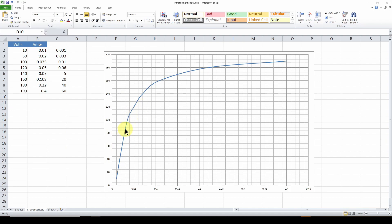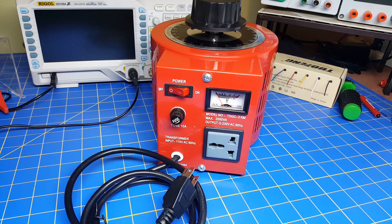Here's an example of one thing you can do with the variable transformer — building a volts versus current characteristic for an iron core transformer. On the y-axis I've got volts from zero up to 200, and on the x-axis current. I varied the voltage from 10 to 50 to 100, 120, 140, 160, 180, 190 volts, and measured on the ammeter how many amps are flowing in the primary winding with no load on the secondary. I came up with this nonlinear characteristic for the transformer. That's the device.